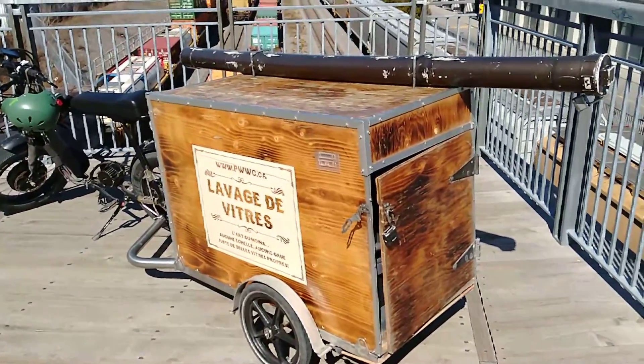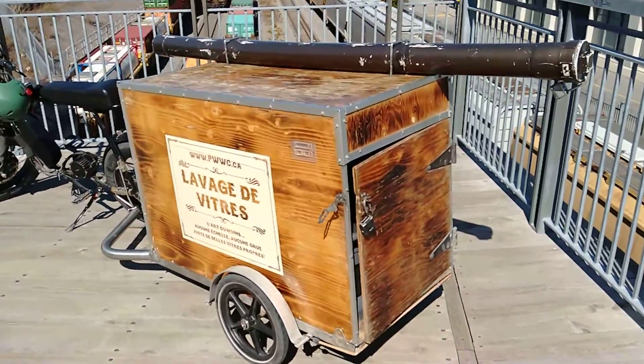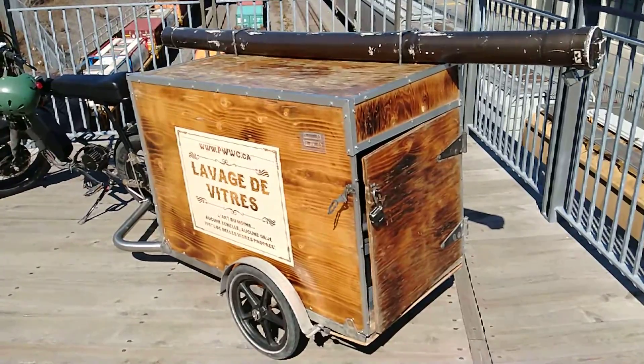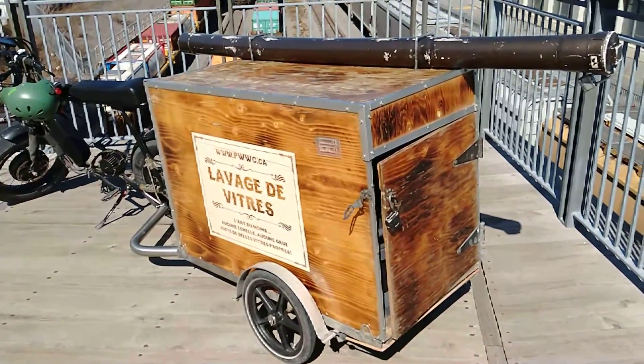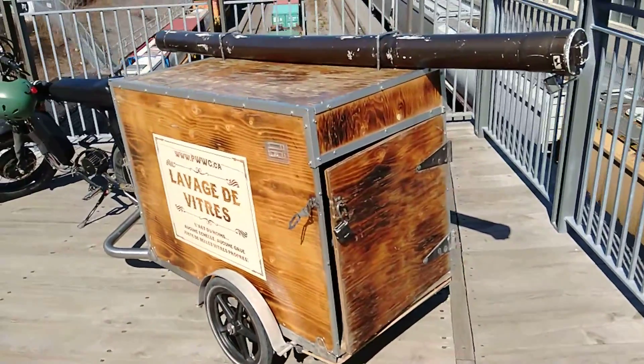It can really be parked anywhere. I mean, if someone really wanted to get into it, for sure they'd do it — but we don't leave it unattended for more than a few minutes.